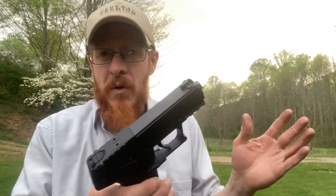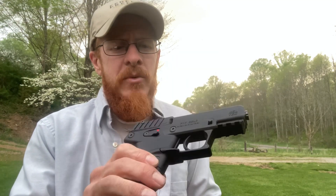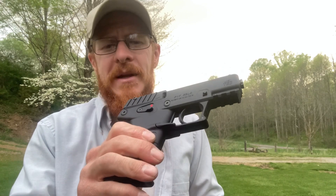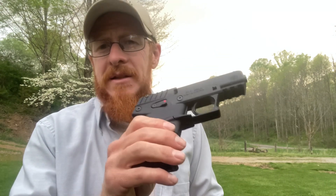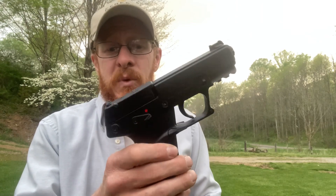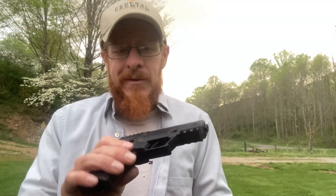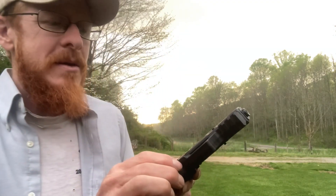Not a single malfunction so far — that's pretty impressive for a little inexpensive handgun like this chambered in 22 long rifle. Highly recommend it, it's done very very good, I like the way it's performed. Another 22 long rifle pistol that I think has been pretty impressive is the Taurus TX22 — I like that gun as well. But if you're wanting something to plink around with, highly recommend the Kel-Tec P17. Hope you've enjoyed the video — if you have, hit that like button, and if you haven't subscribed yet, do that. Thank you for watching and God bless you.